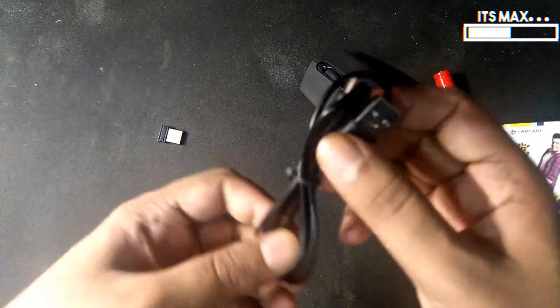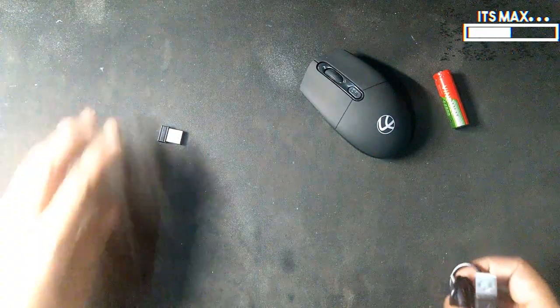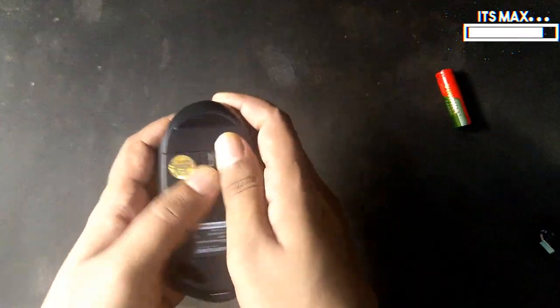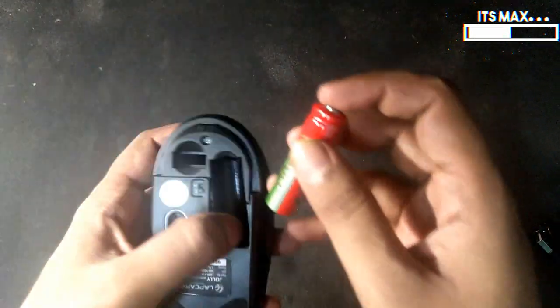Secondly, we have the charging cable — a micro USB charging cable which you can use to charge the mouse. Thirdly, you get the USB receiver which you have to plug into your PC. And the fourth thing is the mouse itself. Here is the 600 mAh battery which goes inside.